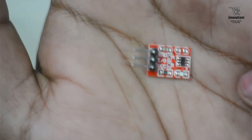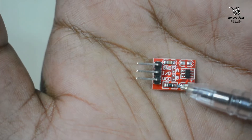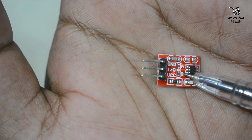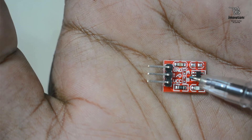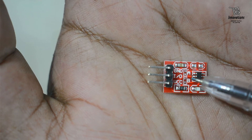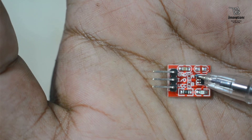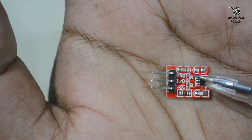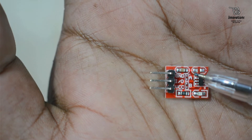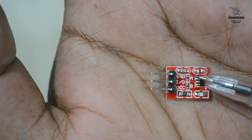This module has four configuration pins — two marked A and two marked B. If we keep these pins unsoldered, the module works as a momentary touch switch with active high output. If we solder the A pins, it becomes a momentary touch switch with active low output — meaning without touch the output is high, and with touch the output is low.